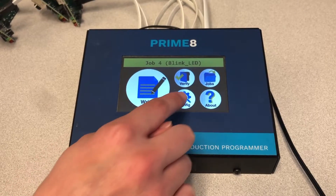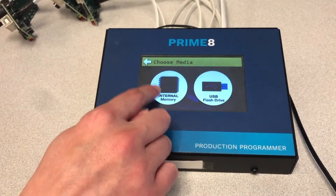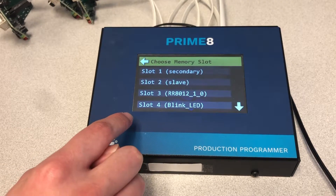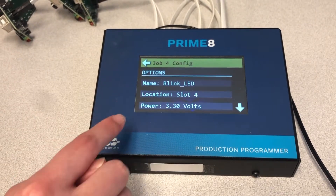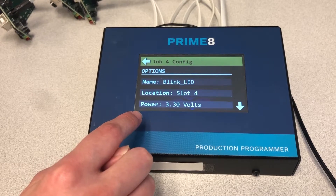The unit has a simple-to-use touchscreen interface for the standalone operating mode and the ability to provide programming power to the target. Technicians can configure the board without the need of a PC or a separate power supply for each target.